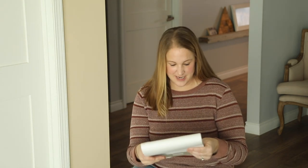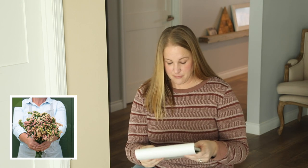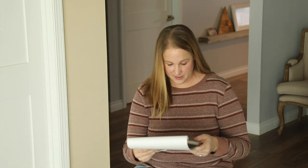Moving on — statice. Statice is also an amazing dried flower. It holds its color super well and it has that dried texture already when you harvest it. The three varieties I'm growing for dried flowers are the apricot beauty, the statice seeker white, and the sunset mix. I think these will all fit into that color scheme perfectly.